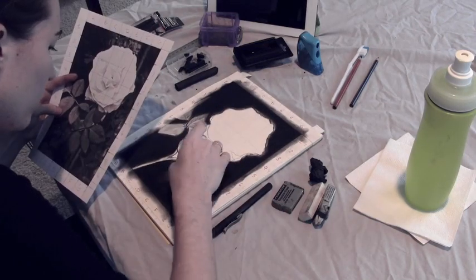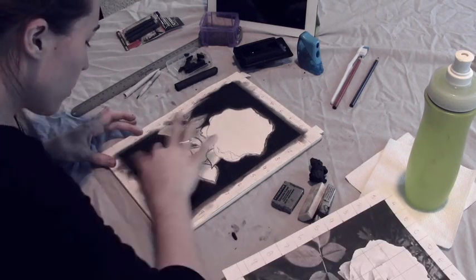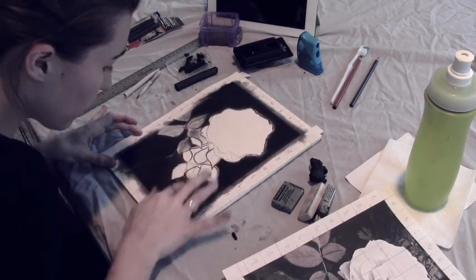What I'm doing now is using harder charcoal and an eraser, as well as my fingertips, to outline and smear a little bit of the leaves so you can see what's going on.